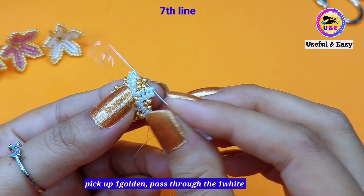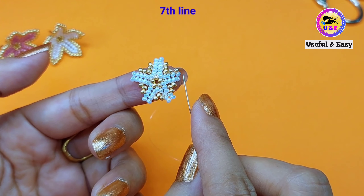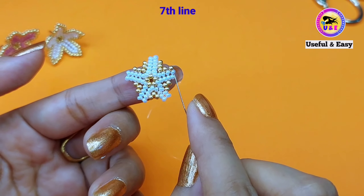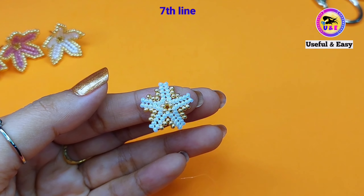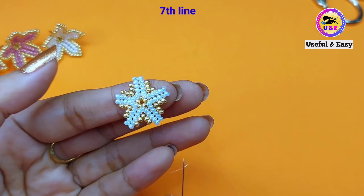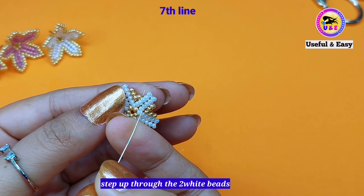Pick up one golden bead and pass through the top one white bead. In this way we need to complete the circle. I just completed it. Now I'm going to finish the seventh line — pick up one golden bead and step up through these two white seed beads at the top.